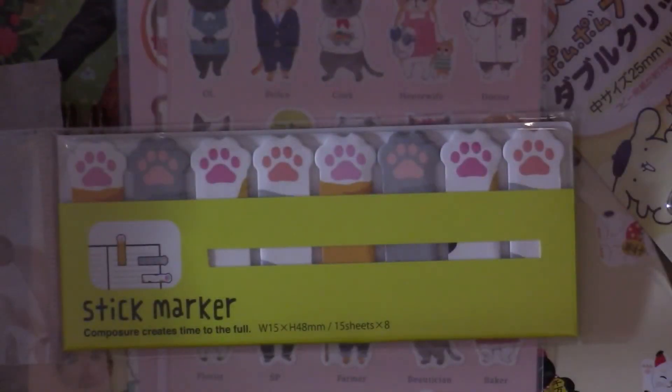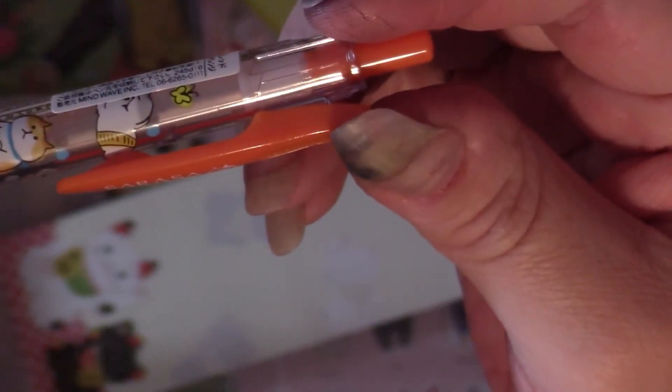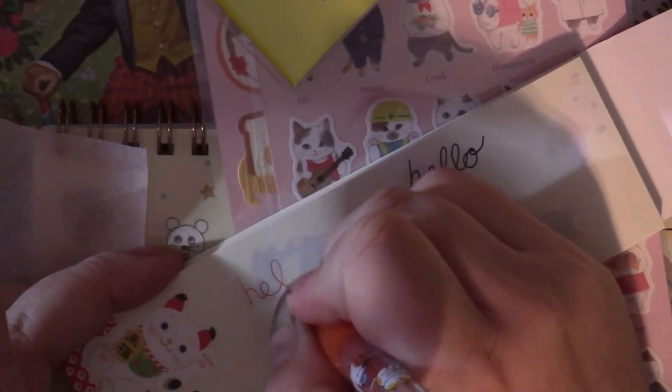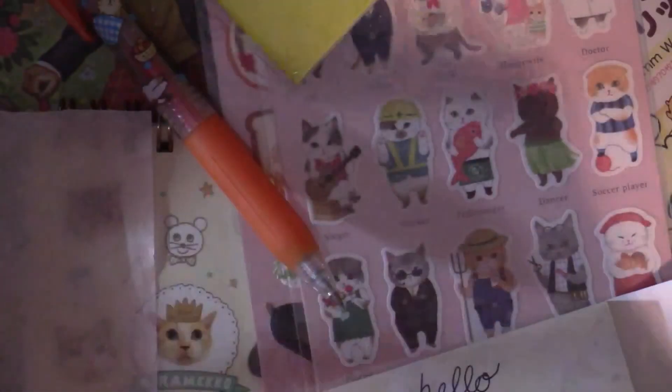Now for the pens. The first is a Sarasa Clip in 0.03 with pictures of kitties on it. This was a bonus item for monthly subscribers — if you did a one-off order you wouldn't get this pen. It's orange, which I don't have, and it writes nicely — very fine tip. I like fine pens.